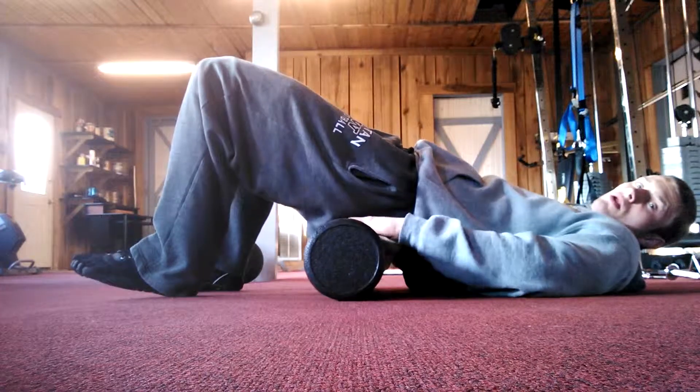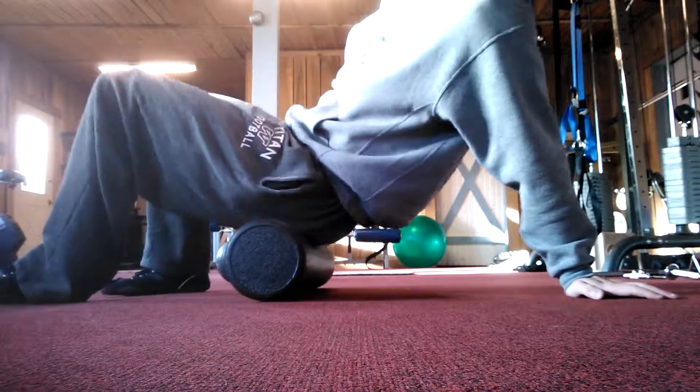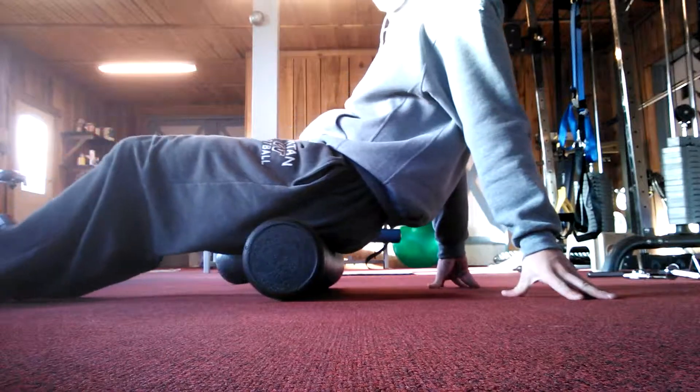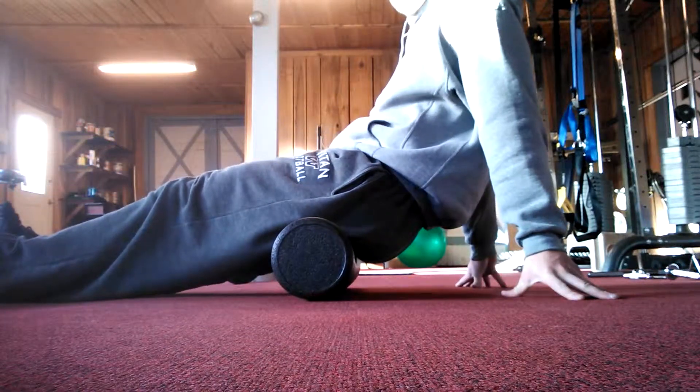I'll put the foam roller right under my butt, sit on it, and if my glutes are tight I just roll my butt out on it like this. As weird as this sounds, it works wonders. Do that a couple times.